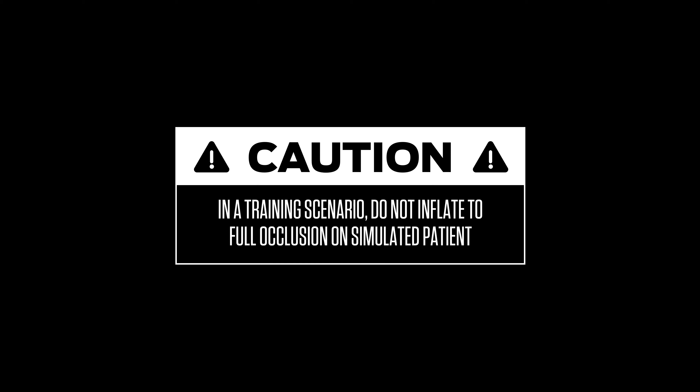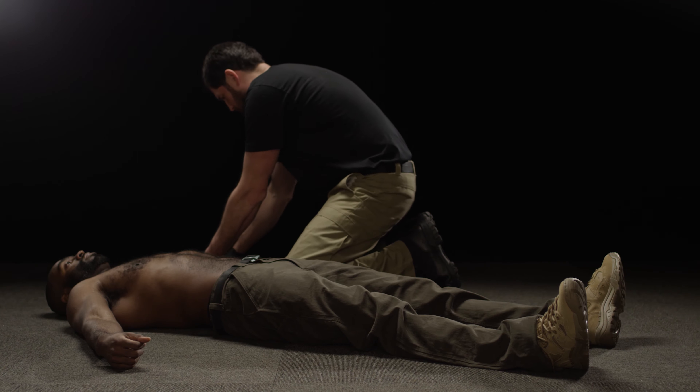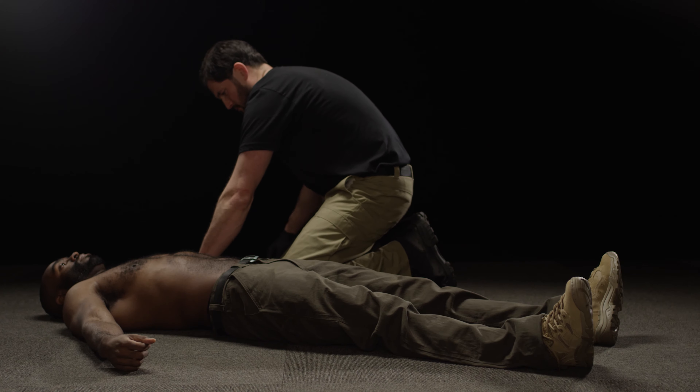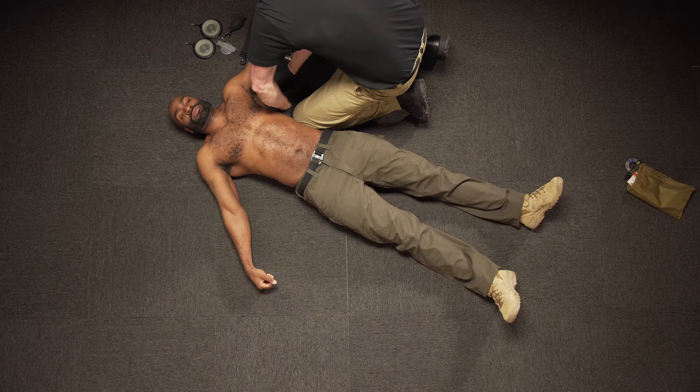In a training scenario, do not inflate to full occlusion on a simulated patient. The SJT is used to control hemorrhage in the upper arm or axilla when an ordinary tourniquet cannot be used. Before applying the SJT, your patient must first be exposed to the extent that is appropriate for the given situation.